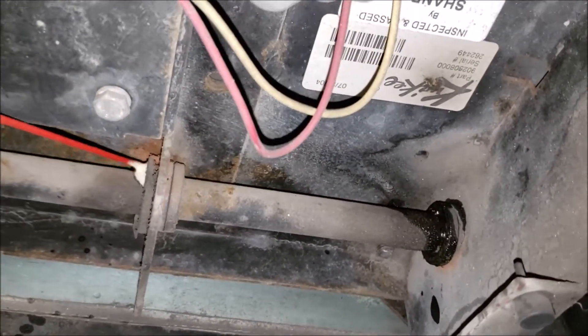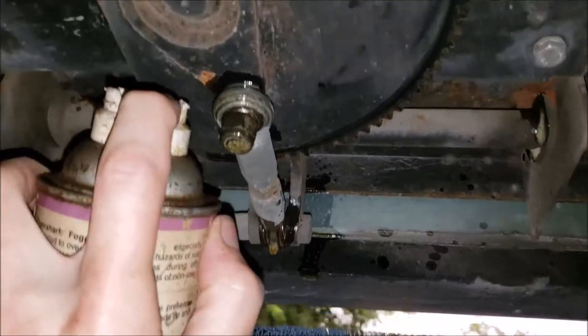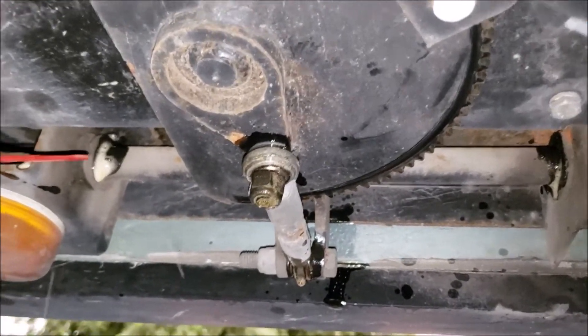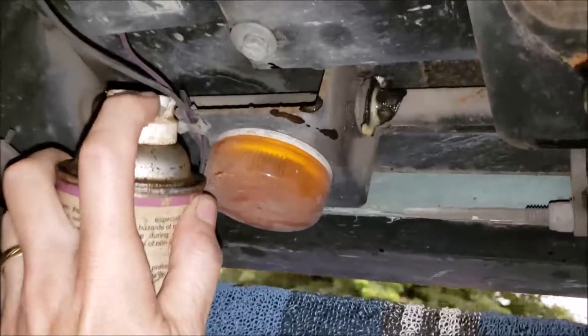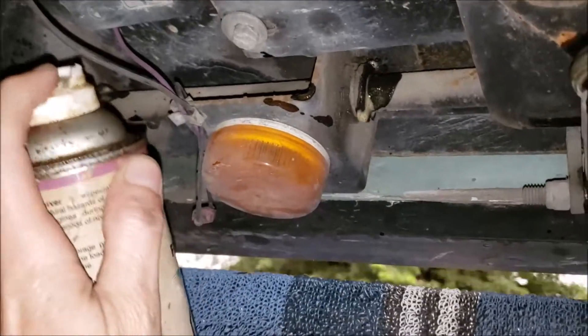See, you got these pivot points here — more, more, more. They're everywhere. So we'll get all this lubed up good. See how much better that is than just trying to spray WD-40 or lithium grease. Lithium grease is not going to get in there very good. Alright, so I'm going to go around and get the other side real good.